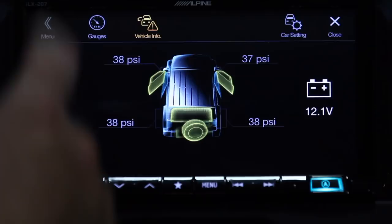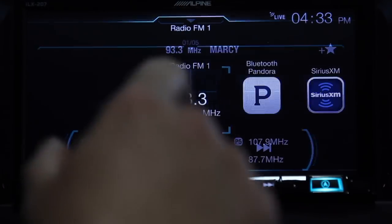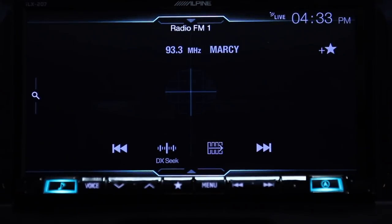Using the 7-inch touchscreen is easy and intuitive, and you can swipe left and right, even up and down to access the most commonly used features like navigation, audio controls, source, and even audio and video options. Because the i207 has been designed to be used with Apple CarPlay or Android Auto, the unit is completely mech-less, meaning there's no CD or DVD drive, but that doesn't mean that it's short on entertainment options.